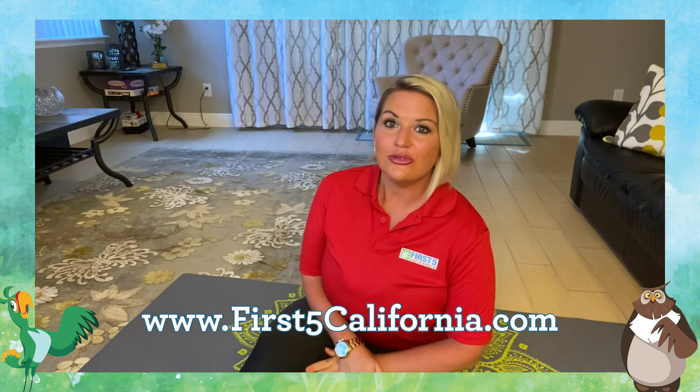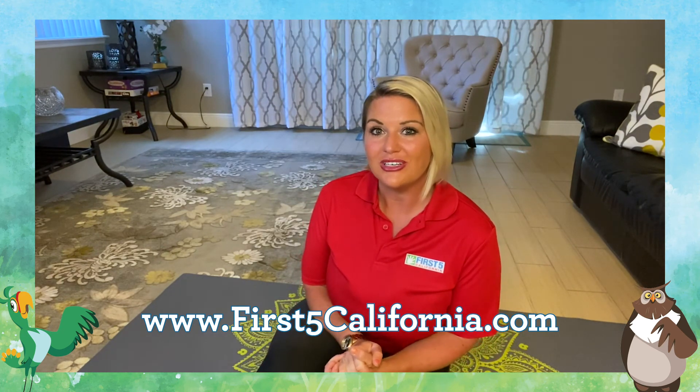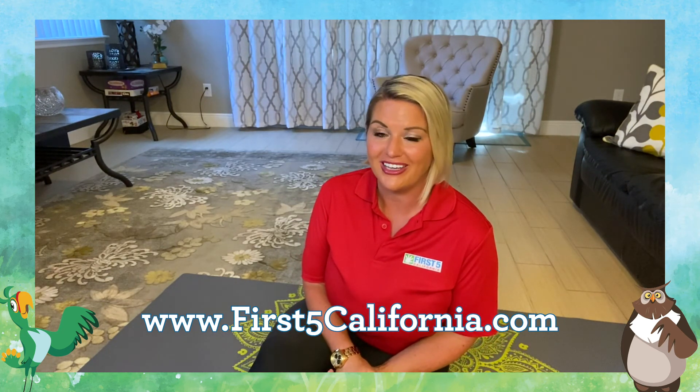Thanks again for joining. Make sure to explore the page at first5california.com — we've got all sorts of great resources and activities for your whole family. Thank you so much, have a great day, bye bye!